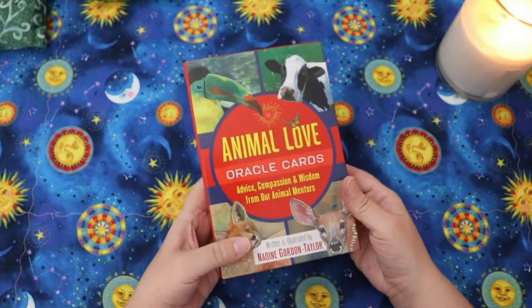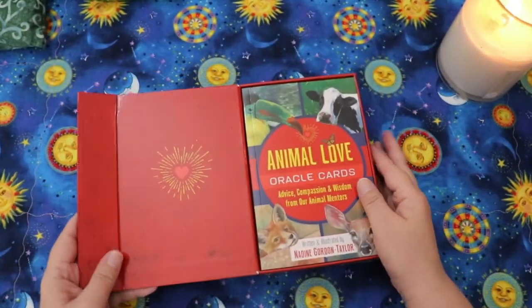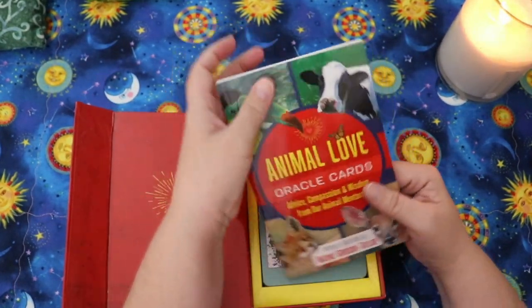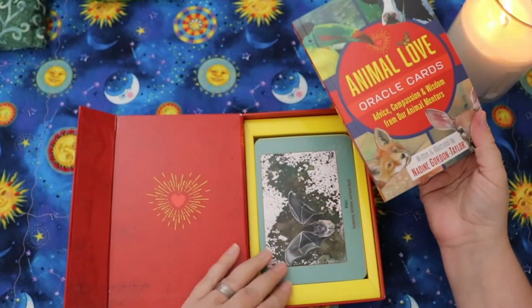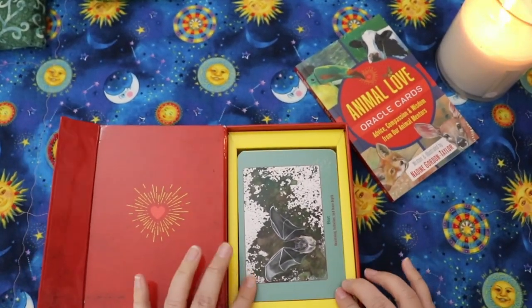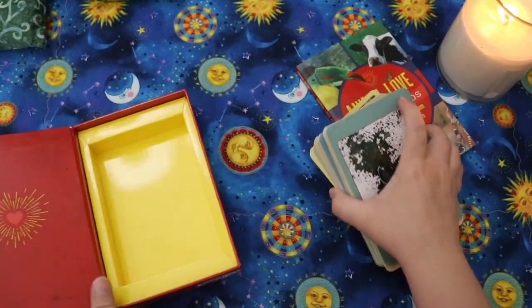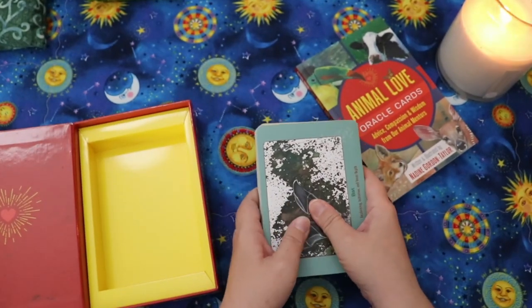I'm pretty excited about the quality from what I'm seeing at first glance. It is a nice sturdy box with a magnetic flap. Inside there's a really cute little heart symbol, a really substantial-looking guidebook, and a cardboard tray holding the cards.